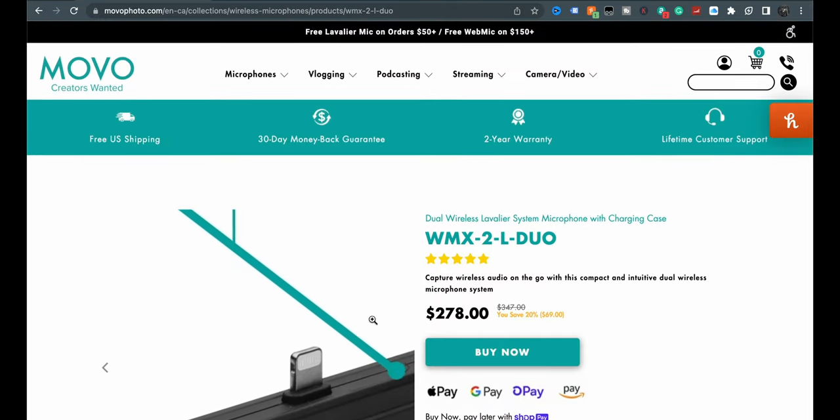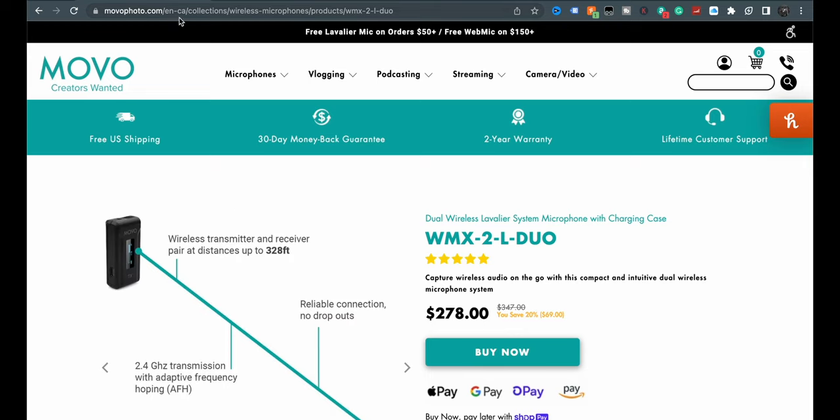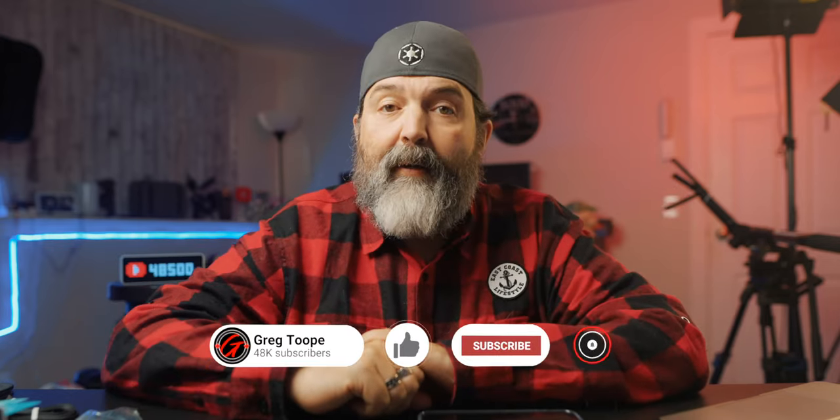Alright guys, this is the Movo WMX2-L Duo. I guess L stands for lightning - lightning, that makes sense. So L is lightning, C is USB-C, and no letter means it goes into your camera. $278 - now again, I think that's Canadian. You can see up top here: ENCA - Canada. I think it's $199 US is what I think. Alright my friends, that's it. I'll put links to either Movo's website or some Amazon sites down below, and you can go take a look if you're interested.